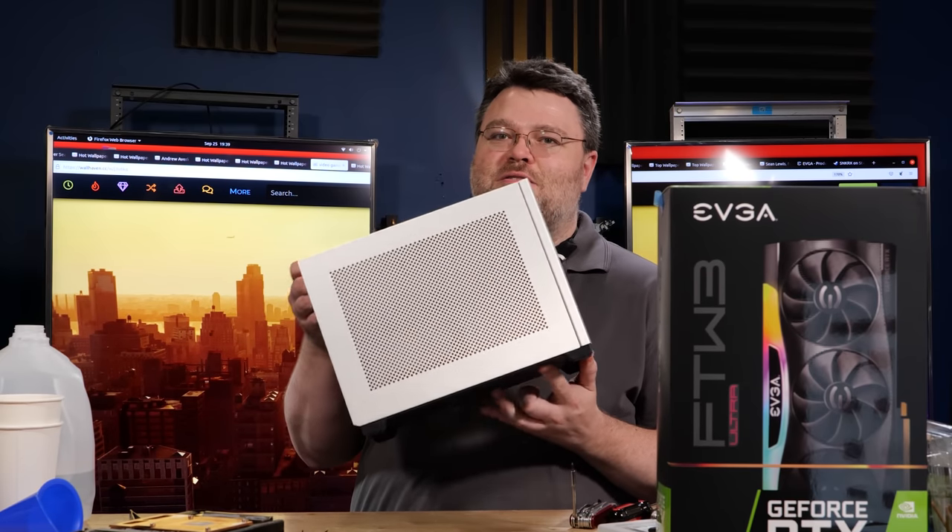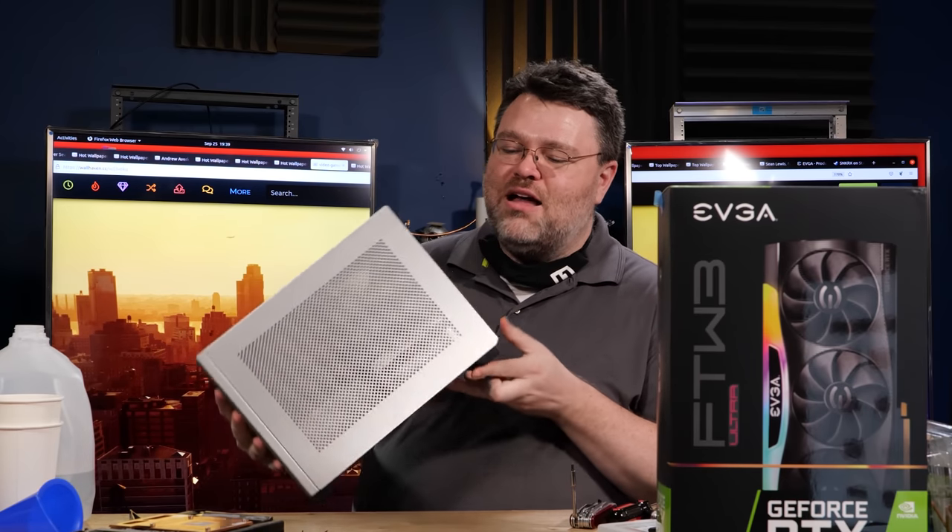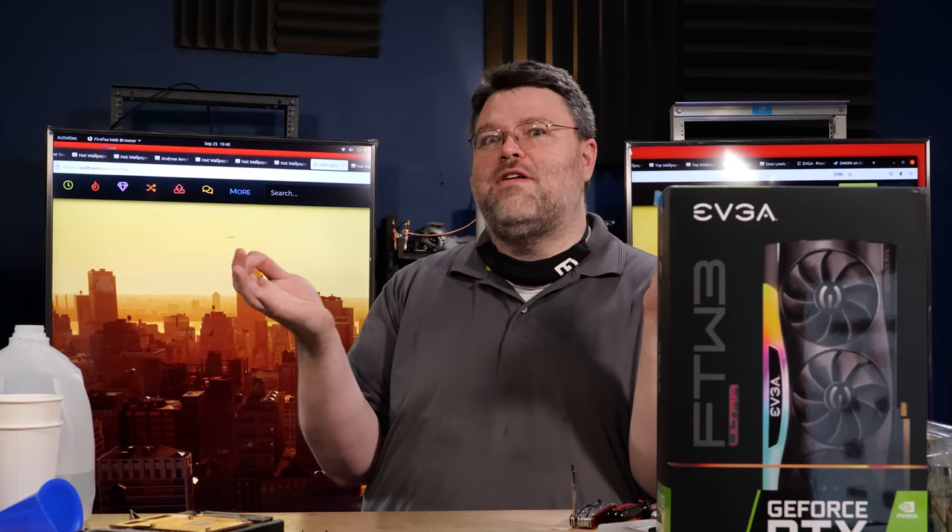Show off your small form factor build! Maybe I'll be able to get Alder Lake into the NCASE M1 version 6.1. I contemplated that case, but the Cooler Master NR200 is a lot easier to build in — shockingly easier. I'm signing out; you can find me at the Level One forums. Send me pictures of your SFF builds or let me know what you want to build, because I've still got that 92mm pump-reservoir combo for something like the NCASE M1. Maybe the next one will be Team Red. We'll see.